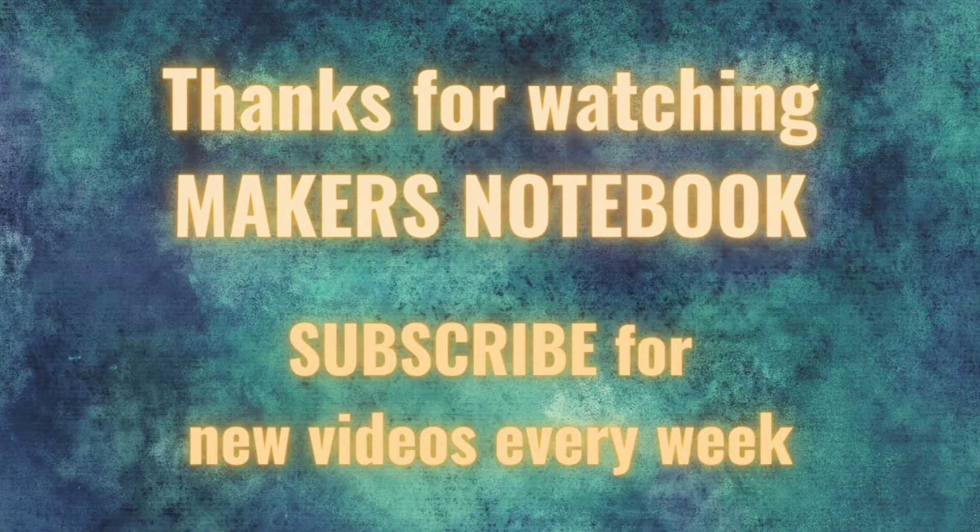I hope this was helpful — please leave a thumbs up if it was. Thanks for watching everyone and I will see you next time.